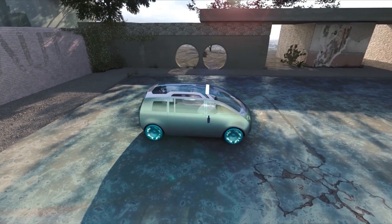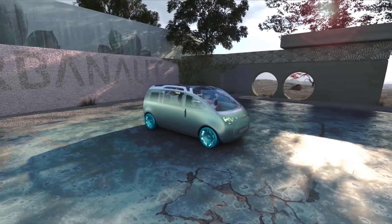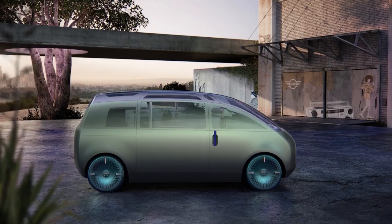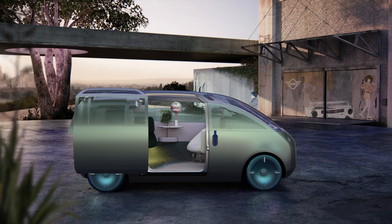The special feature of the Mini Vision Urban Art is the textured paint. It almost looks raw and porous — open pore — and feels like a material itself rather than being painted, and that makes it very unique looking.